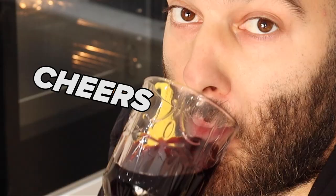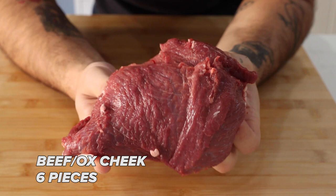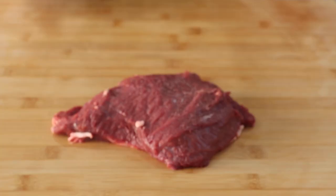It's currently 11 in the morning, I have my ox cheek in the oven. What do you do whilst you wait? Sip on some red wine, which we've used in the recipe — cheers. That was a big sip for 11 in the morning. This is beef cheek, not your most common cut of beef — a very fatty meat.